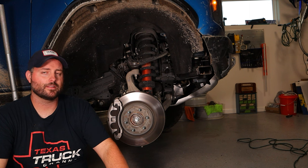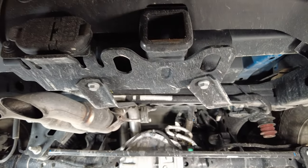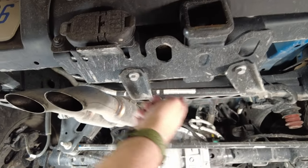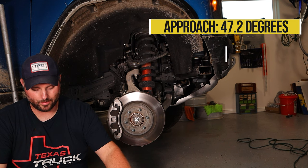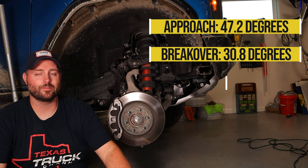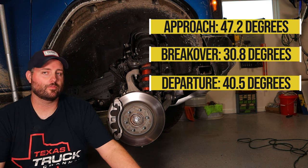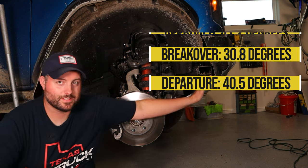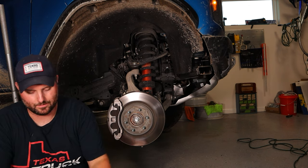Suspension travel is exactly the same as the F-150 Raptor — 13 inches in the front, 14 in the rear. That is a ton. Approach angle is a massive 47.2 degrees, breakover is 30.8, and departure is 40.5. You can just roll up to an obstacle and keep going over it — no problem. With the tire mounted up, this thing is awesome.